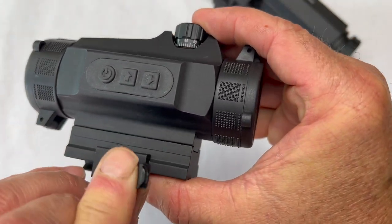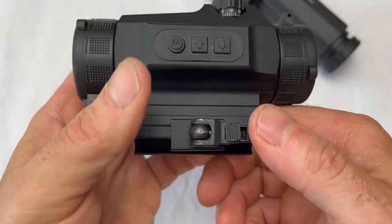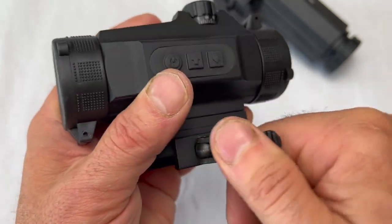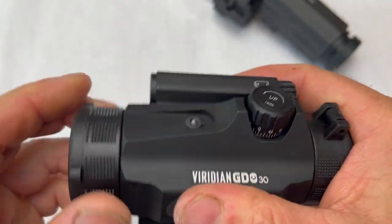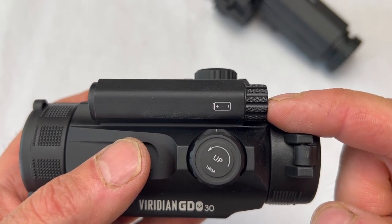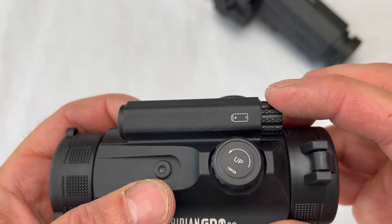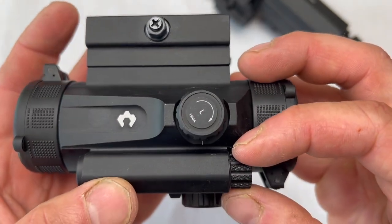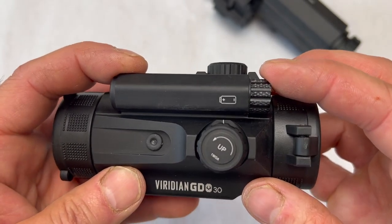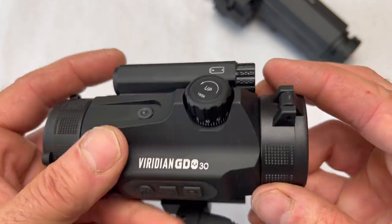Something I really like: they have one of the better quick detaches. I've had some from other companies that are a real pain — this one pulls back nice and easy and flips over. The lens covers are nice too. The AAA battery is huge in my book. It's a battery that everybody has, easy to find, and we can use rechargeables or lithium. I wish more optics used AAA instead of specialty batteries you have to hunt down at a drugstore.